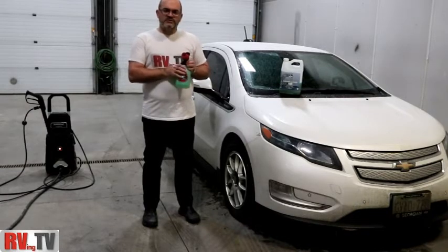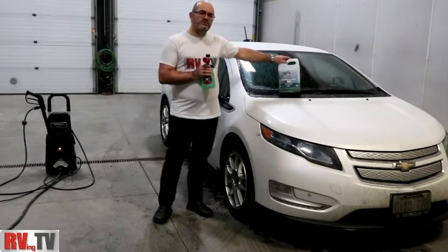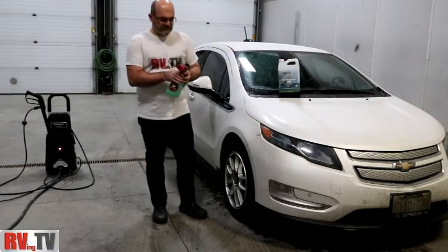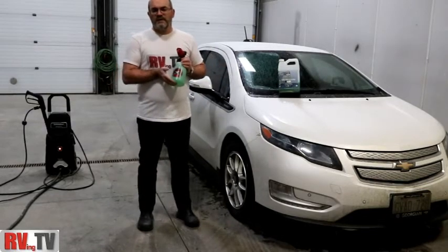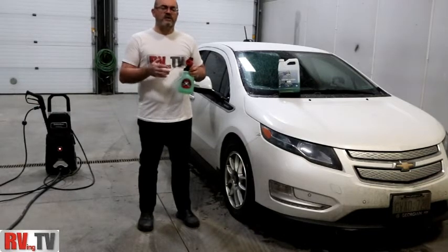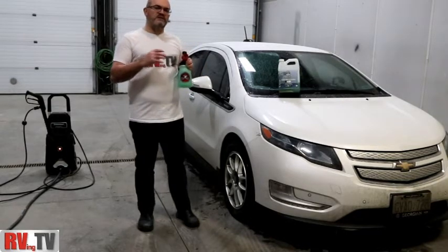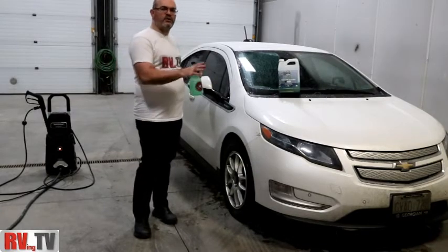In combination with that, we're also going to show you how the Honeydew Snow Foam Car Shampoo works and how good of a product it actually is. The reason we wanted to do the Torque Big Mouth Snow Foam Cannon is that it's a nice, easy way to clean your car very quickly, very simply, and really build up a big sudsy layer so that you have that lubrication when you're cleaning your car.